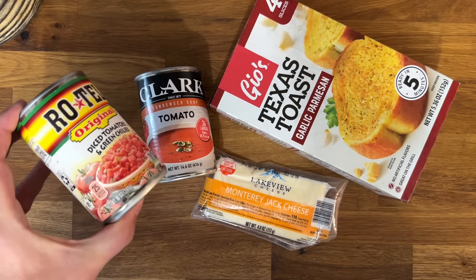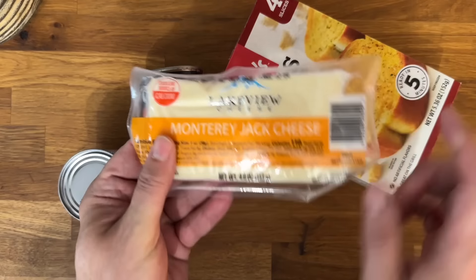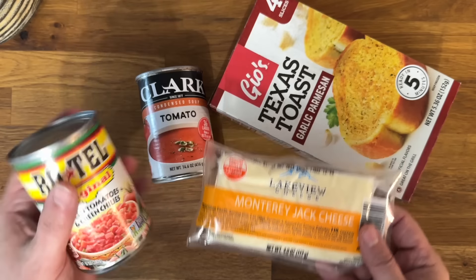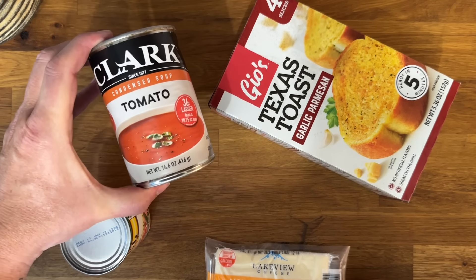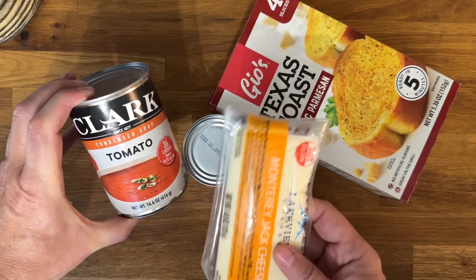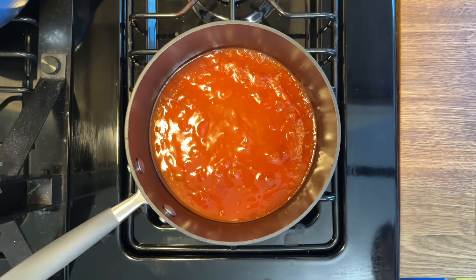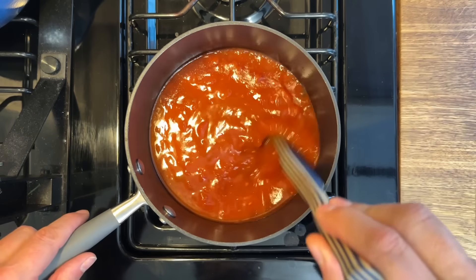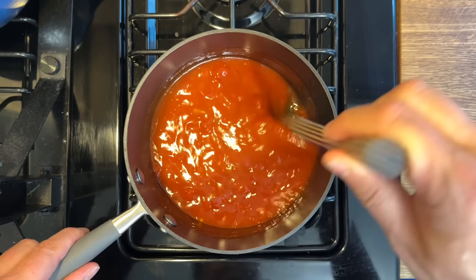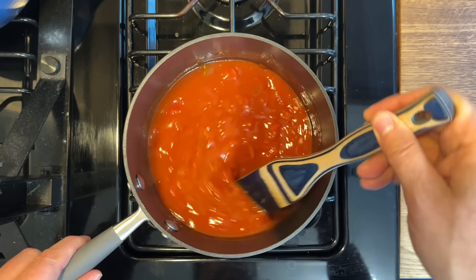For this next meal, a really easy lunch: we're going to grab some Rotel from Dollar Tree, some cheese, and tomato soup. Dollar Tree cheese can be kind of iffy sometimes — I'm going to give this one a try. If you can find another brand that's not the Clark brand for the tomato soup, I highly recommend it because it unfortunately tastes like straight ketchup. Combine your tomato soup and the Rotel together to make a chunky tomato soup, and bring it up to a slow simmer.